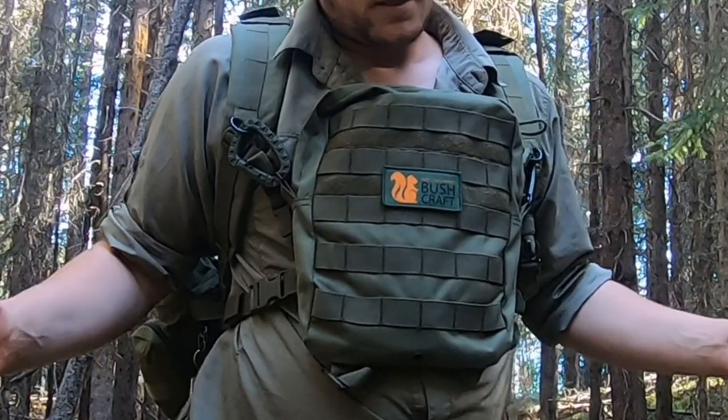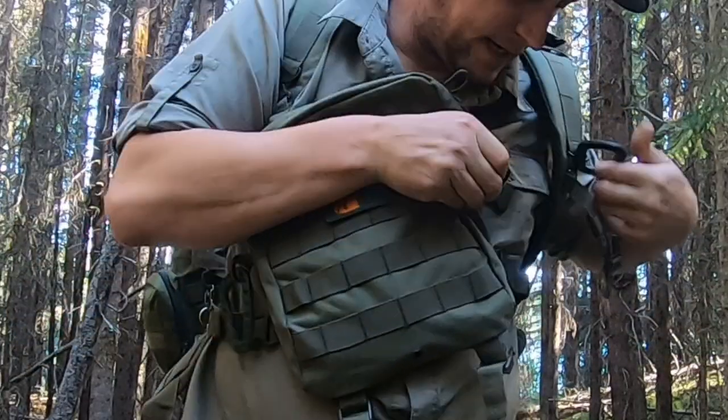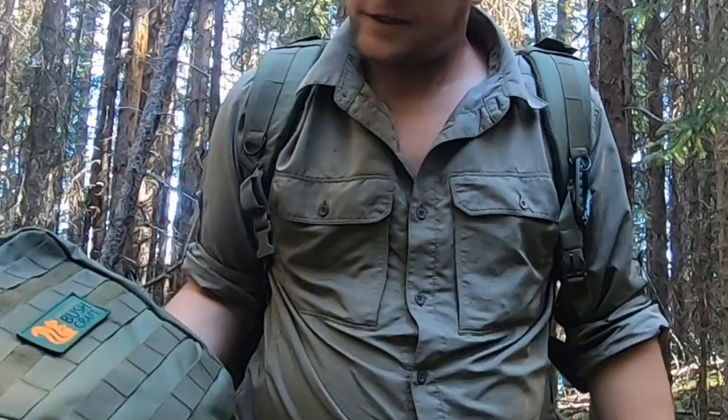It also comes off just as easy as it went on — detach, detach, unbuckle, unbuckle, and you're back into your pouch.